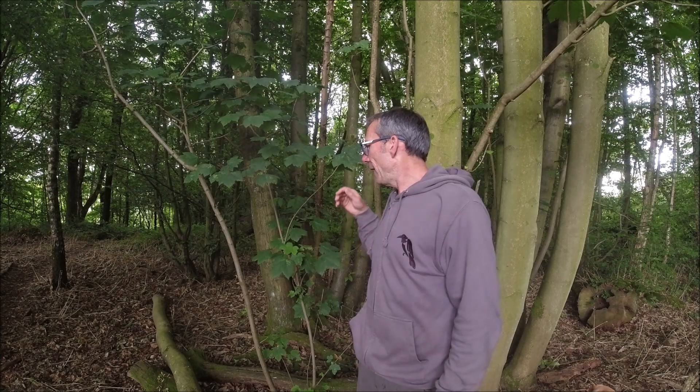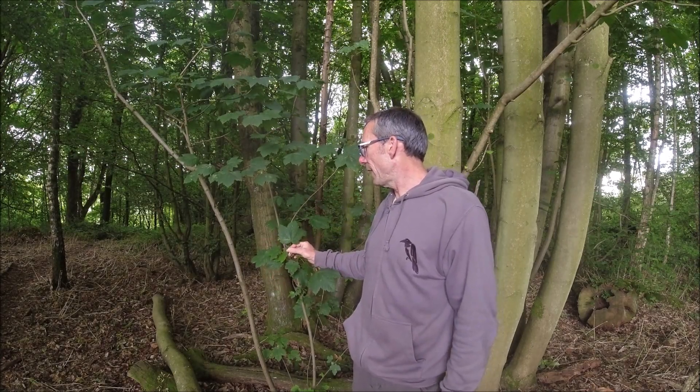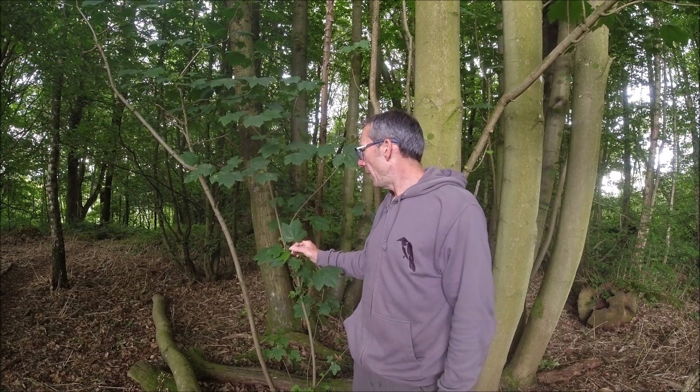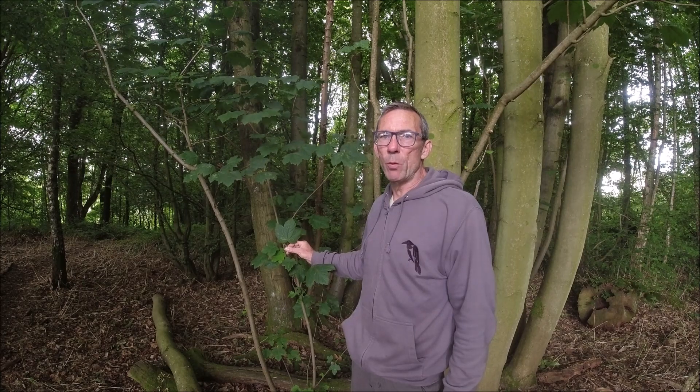It is an acer, so we can look at the leaf there — it's that typical lobed leaf of a maple.